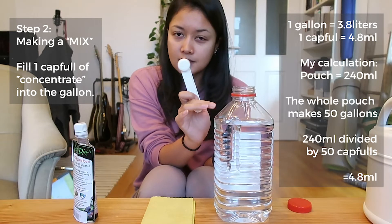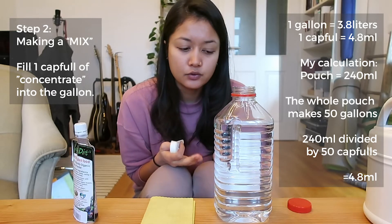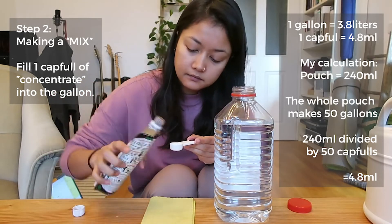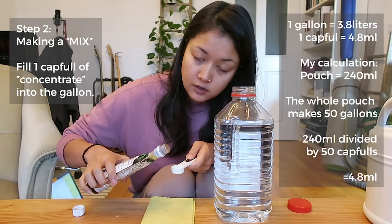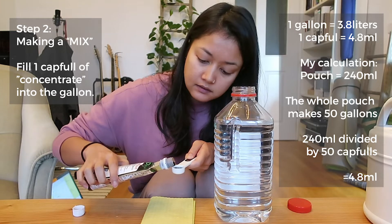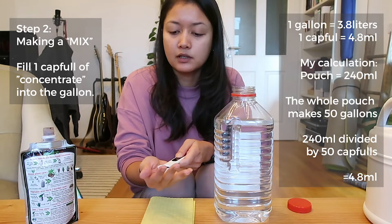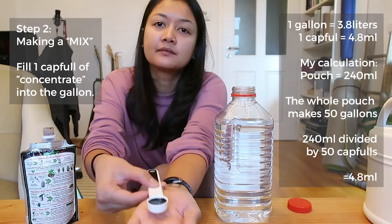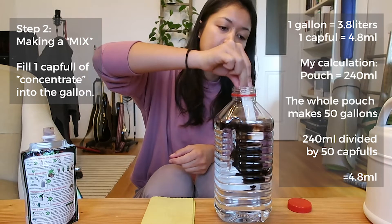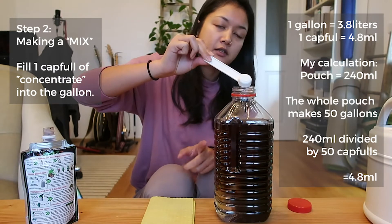I'm using a half-gallon bottle, not a full gallon, but if you have a gallon bottle do the exact same thing. If you want to adapt like I'm doing, a two-liter bottle also works. I'm taking the concentrate — it's super black — and carefully adding it to my jug, then cleaning out the spoon.